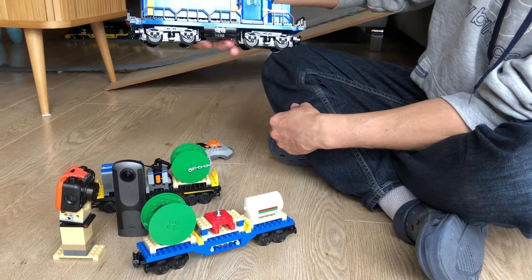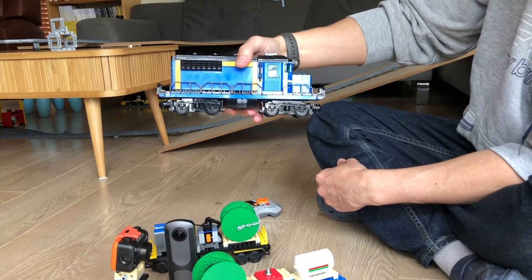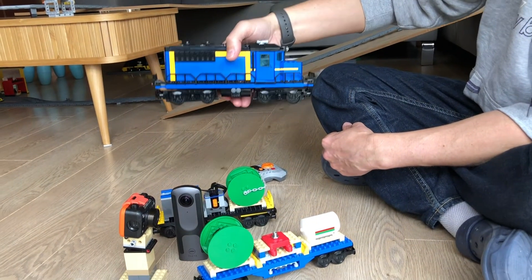So those are the modifications I made to this train so that it can go up all the way. Thanks for watching.